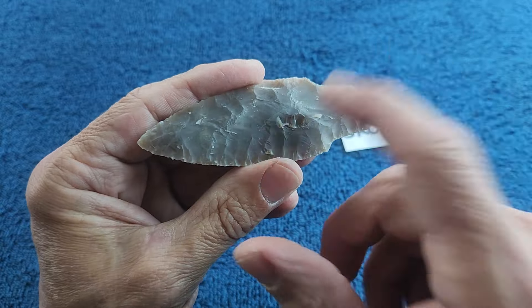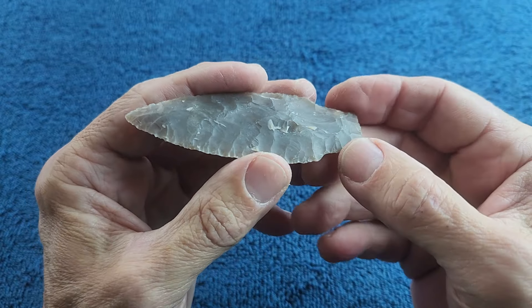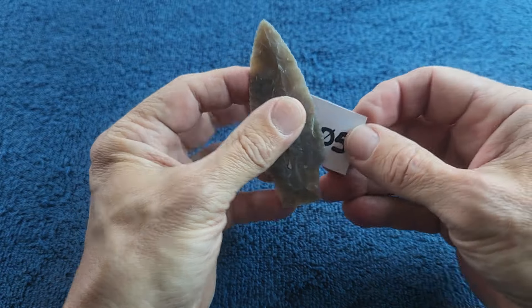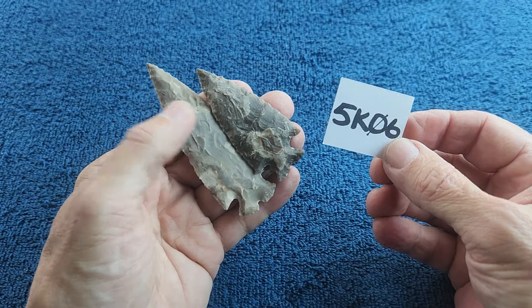Most of the stuff I have of this I'm using on side projects, so I only have a few pieces left over for auction pieces. And last but not least — well, I've got one more after this.